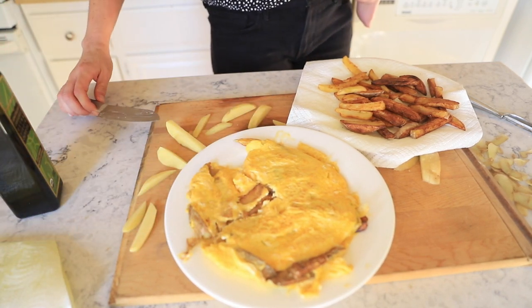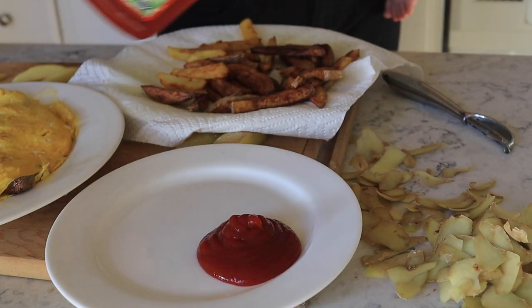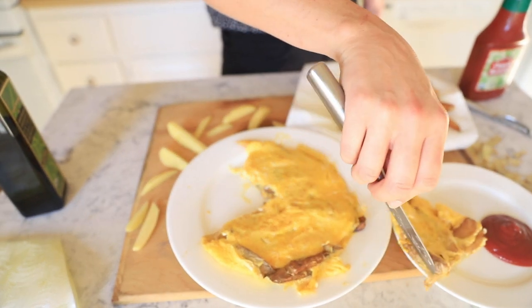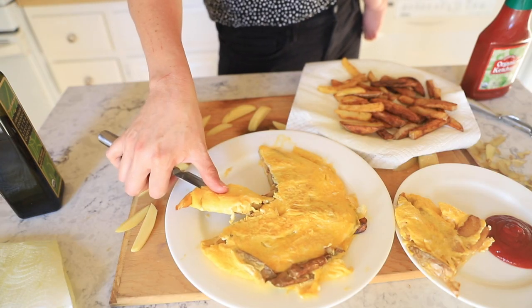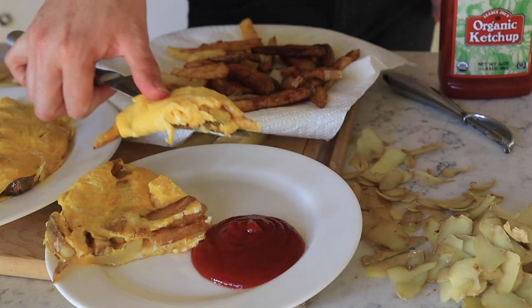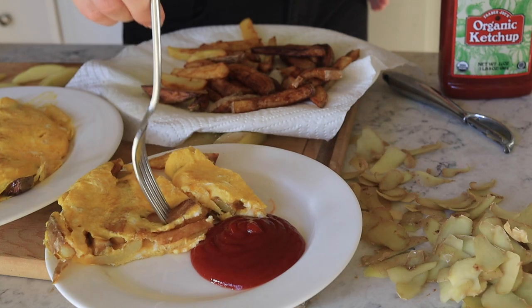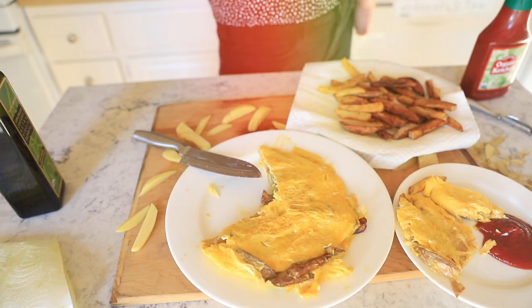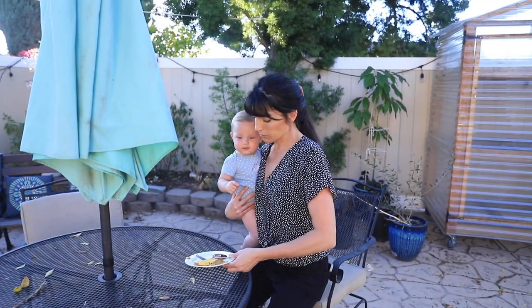Once you've cooked it all the way through, it is time to get out your plate and get out the ketchup — because french fries need ketchup and so do eggs. Are you an eggs-with-ketchup person? Because I definitely am. I hope we can still be friends. It is so good. I've made this probably 20 times in the last month. Pro tip: this recipe tastes even better if you eat it outside in the sunshine with your sweet little baby.